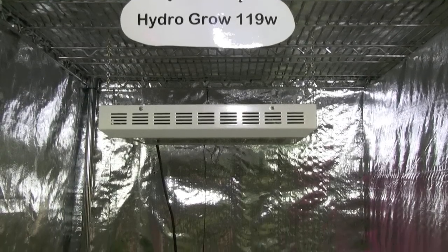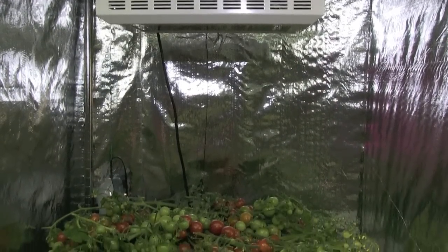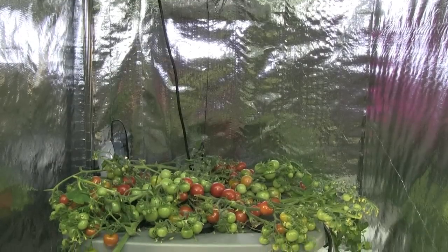By day 49, my students and I were completely amazed at how many tomatoes the HydroGrow light was producing.